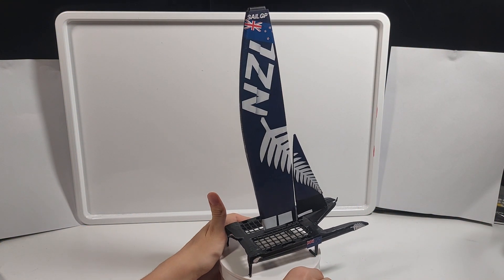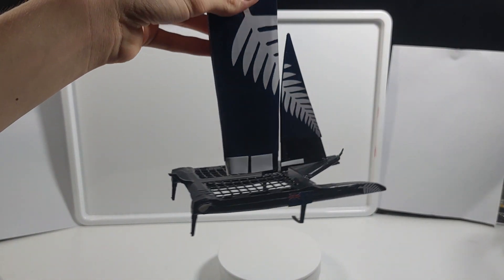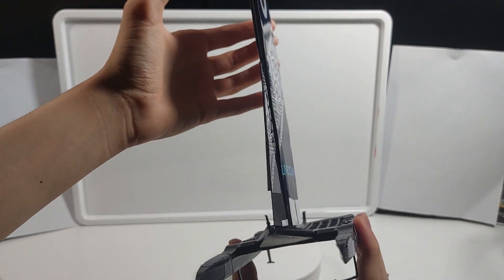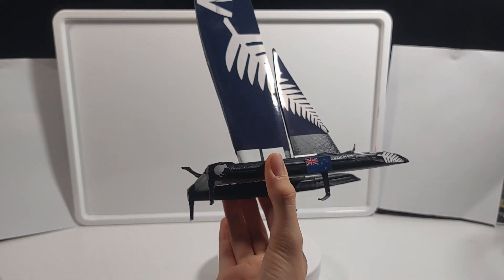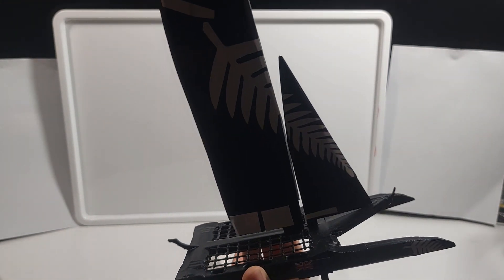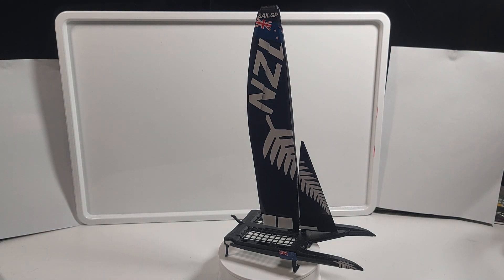Now let's have a closer look at the model. As you can see, the hydrofoils I was mentioning — they also have this net here, which allows them to be safe while sailing because these things can go quite fast. You've got the two sails, you've got the hull — so it's a catamaran. Nothing is quite accurate to the actual real-life F-50s, but I hope you guys like the design.